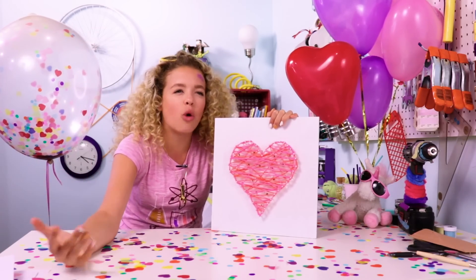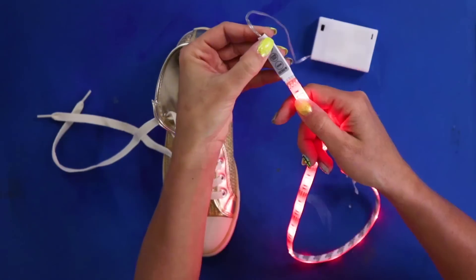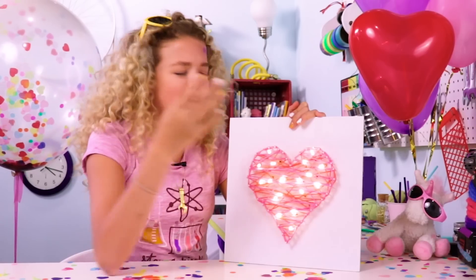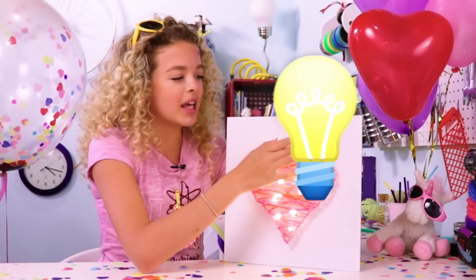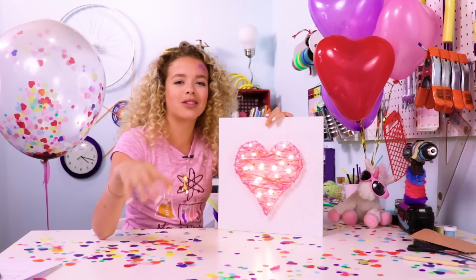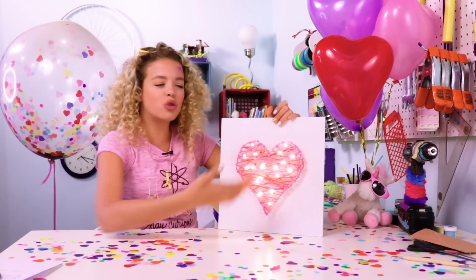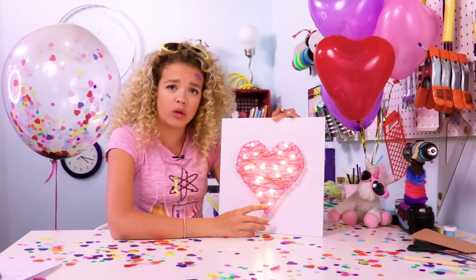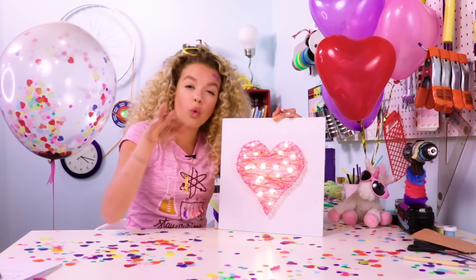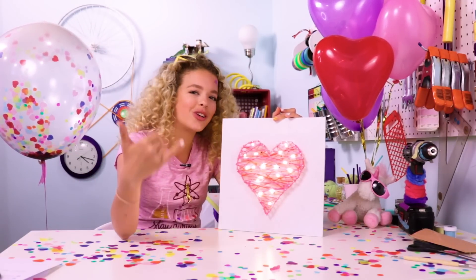It doesn't use a filament that burns and creates light — it just transmits light because it's a diode. It doesn't get as hot, so it's not like a burning heat lamp. It's just a chill light. So you can use it near things that are probably flammable. Like, this could catch on fire very easily, but having a cool light near it, you're set. It's a good valentine.